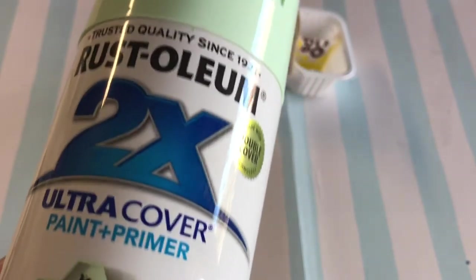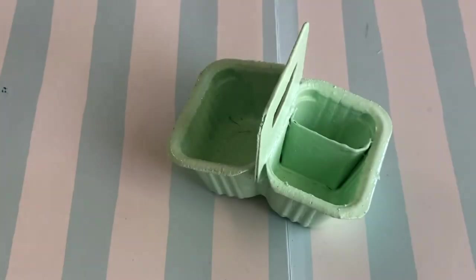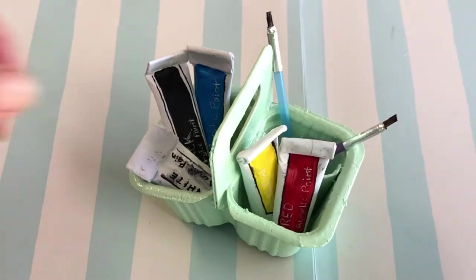To match the AG picture, we painted ours a pastel peppermint color. Once the paint has completely dried, pack your caddy with your art supplies and you are good to go.